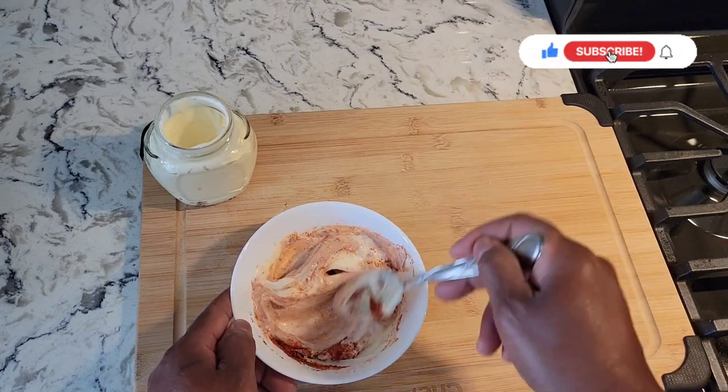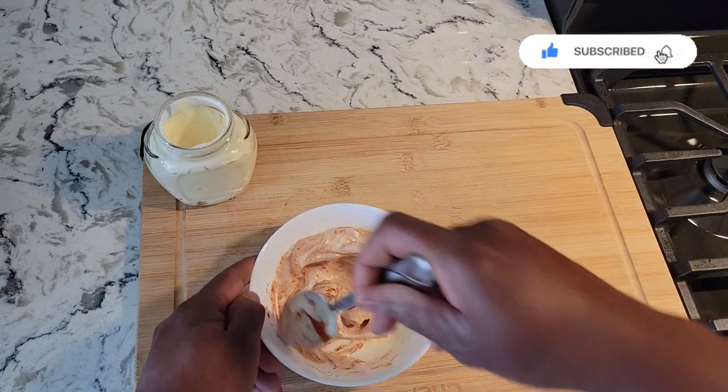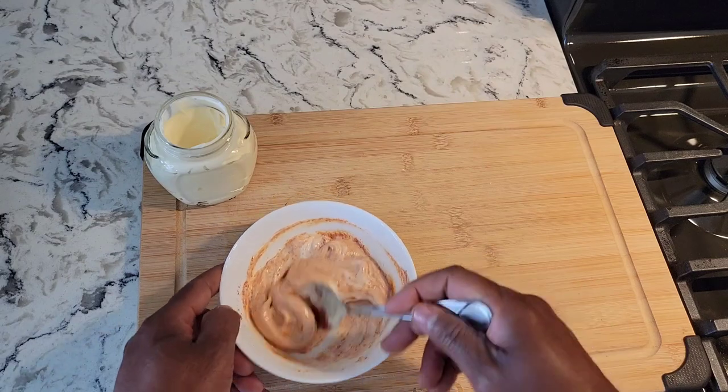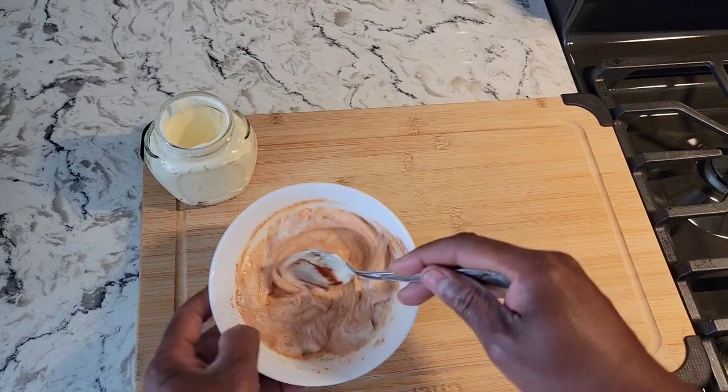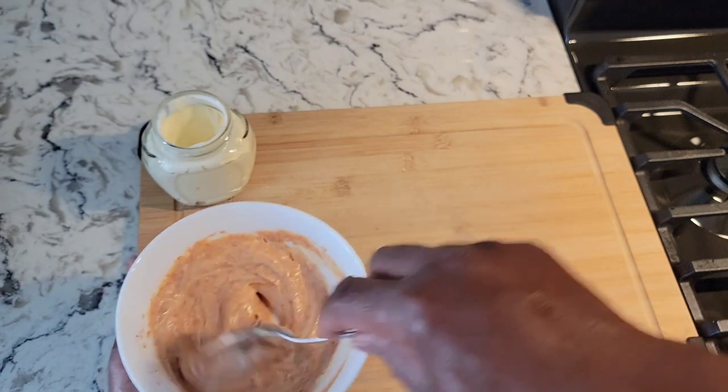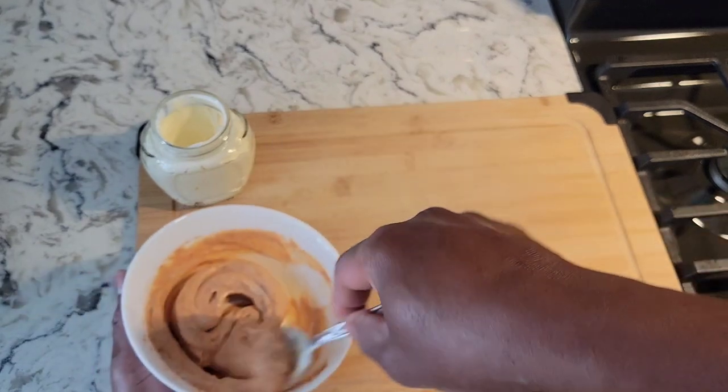I think it's best to use olive oil — it's just healthier to make your mayonnaise. The one I use is a light olive oil, but you can use a nice rich virgin olive oil to make it as well.